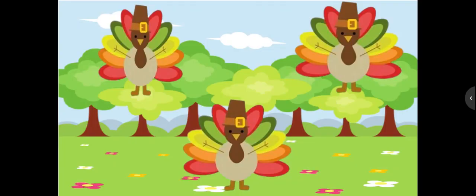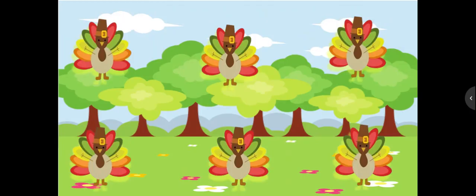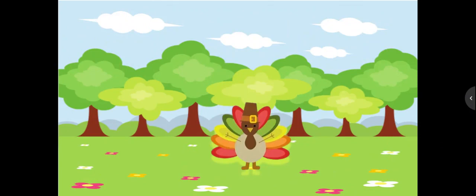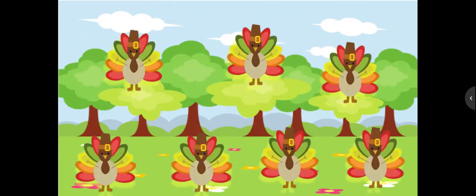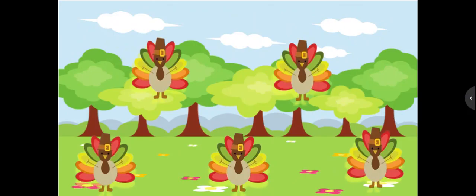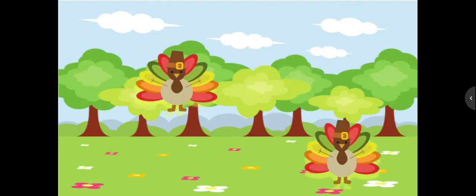How many turkeys do you see? Write the number. How many turkeys do you see? Write the number. How many turkeys do you see? Write the number. How many turkeys do you see? Write the number. How many turkeys do you see? Write the number. How many turkeys do you see? Write the number.